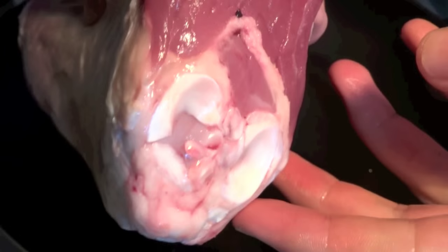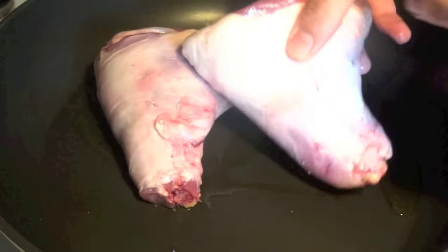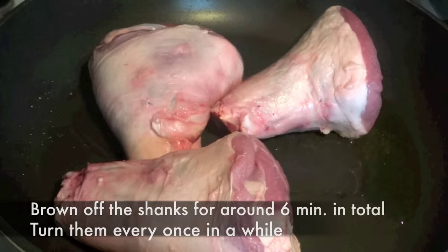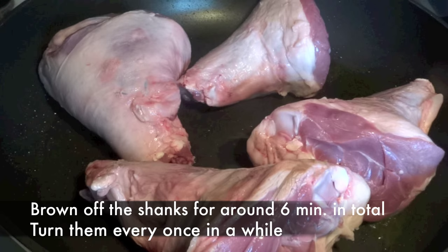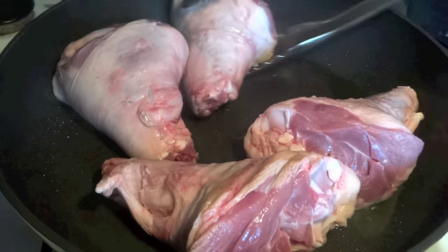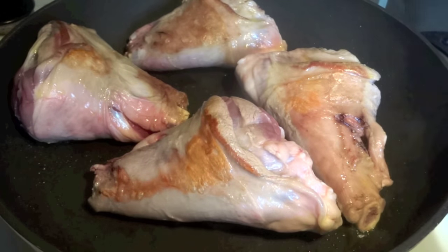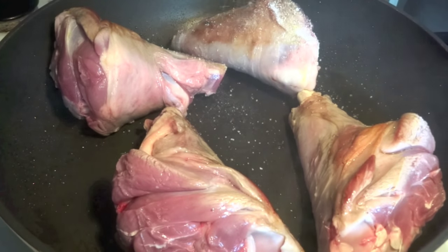Let's start by browning off our lamb shanks in a hot skillet. We use a neutral tasting canola oil for the browning, and you want to brown off your shanks for around six minutes in total. Remember to turn them over every once in a while so they get browned on all edges. It's very important to brown them off as you get this golden crust on the meat, and that gives a lot of flavor to the dish.